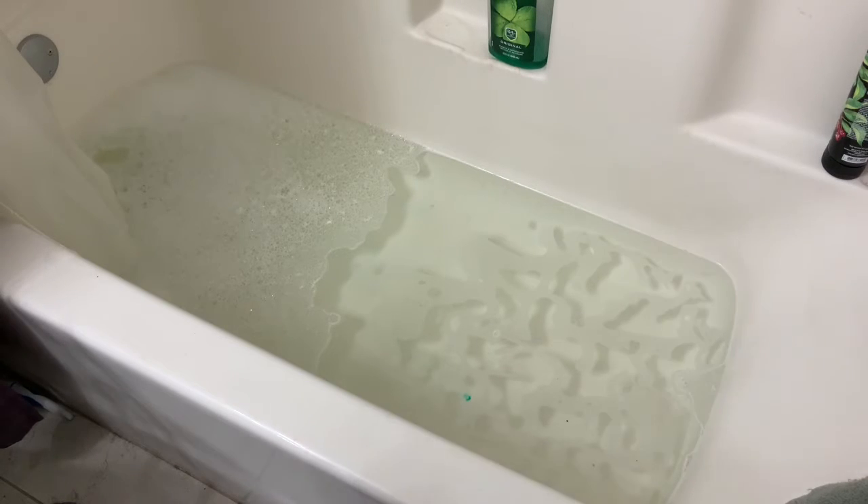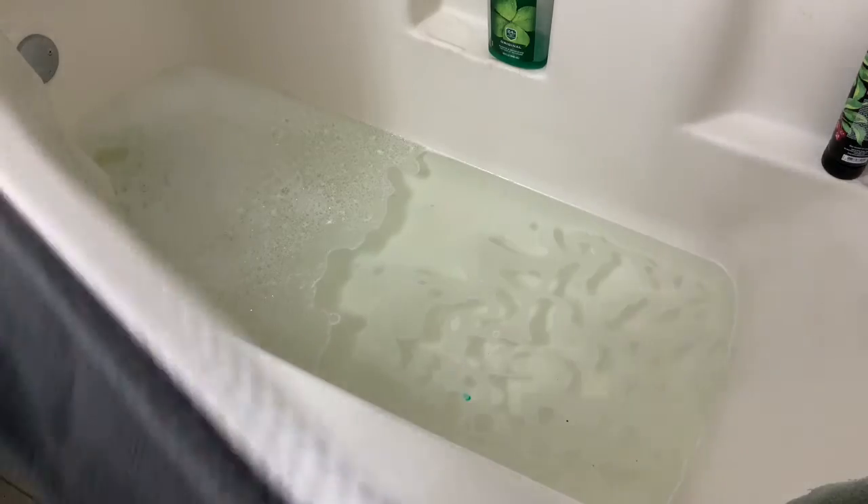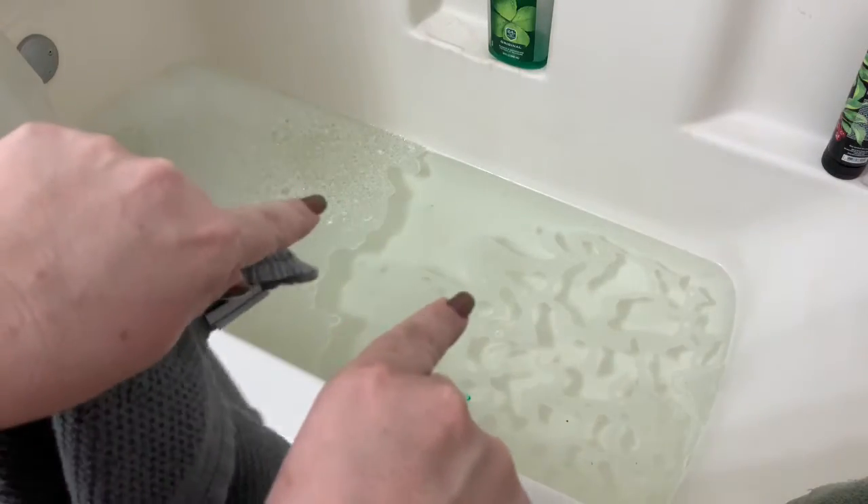We do not need to worry about the bell of the trombone right now. We need to worry about the slide. The bottom of your tub is going to be fine, but we need to protect the shiny lacquer — the brass finish on the slide. So we're going to put either one big towel or just two little dish towels down on the bottom to protect the instrument.